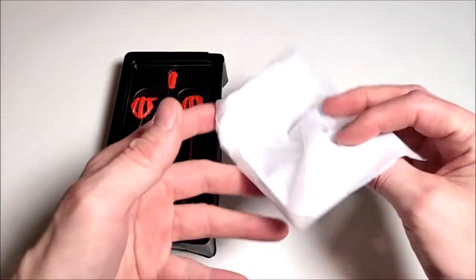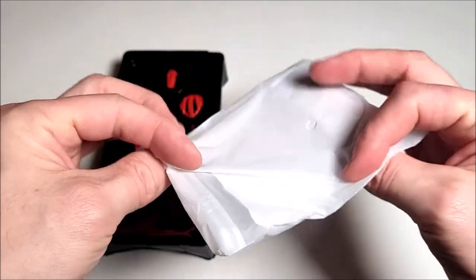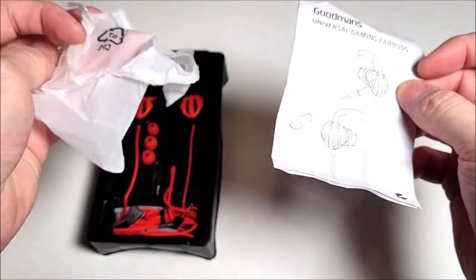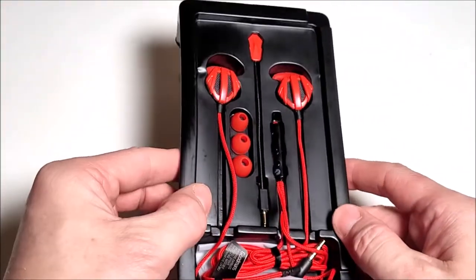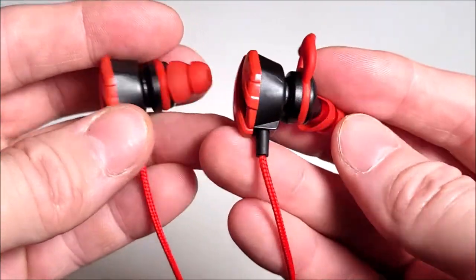Inside the box — what on earth is this? Why would you bag up and protect a crappy little user manual? I've never known a company to want to cover up an instruction manual. What a wasted expense. Anyway, everything comes fairly well packaged.